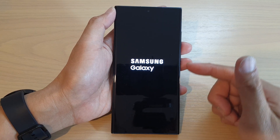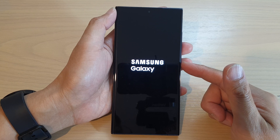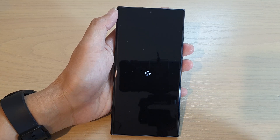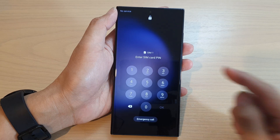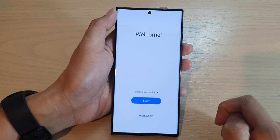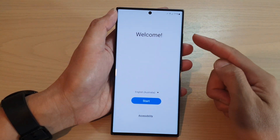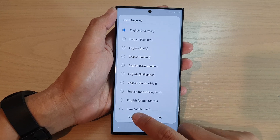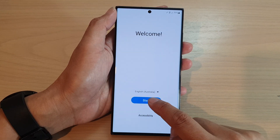So this is the first time I'm going to set up this device, so give it a few seconds. Next if your SIM has a SIM pin put in the SIM pin and tap on OK. From the welcome screen select a language and tap on the start button.